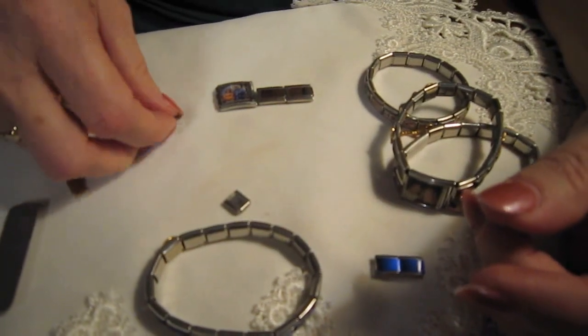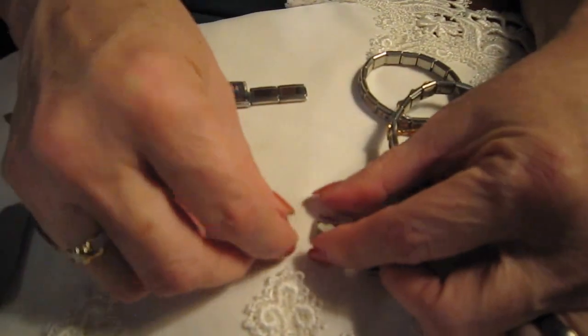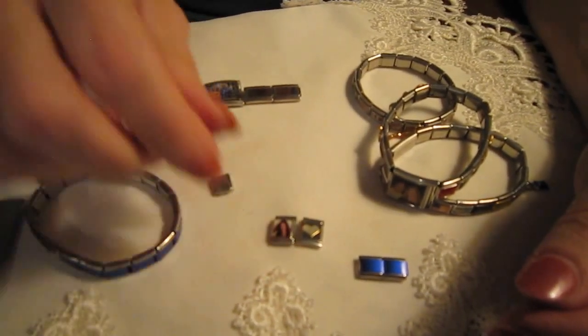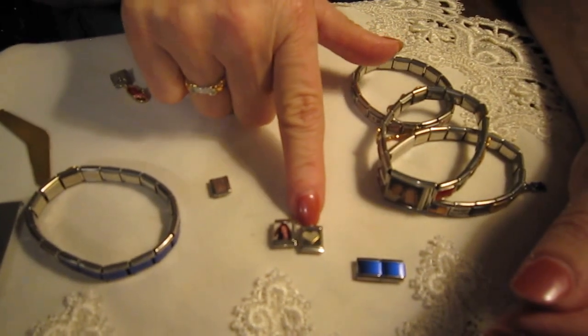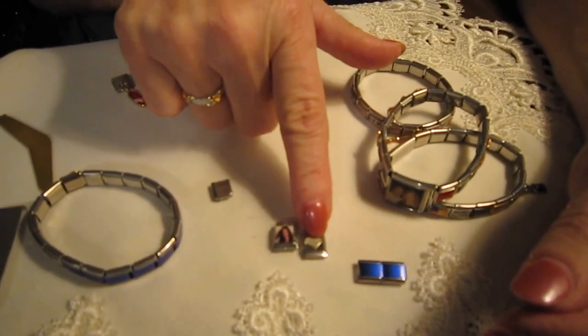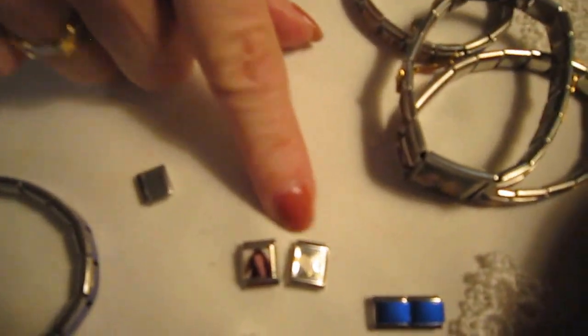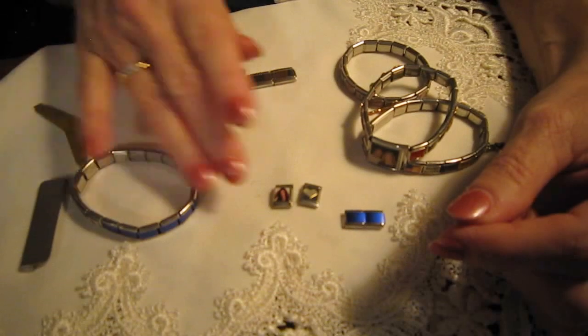We also have what is called a 13 millimeter charm. Now these are not compatible with the nine millimeter bracelet — they are a different size, so they have their own bracelet. This one here I made by taking a decal and putting it in and then putting enamel over the top. Those are nice if you have a special decal — your favorite friend, parent, child, whatever — a favorite experience can go in them. But these are not compatible with this bracelet.